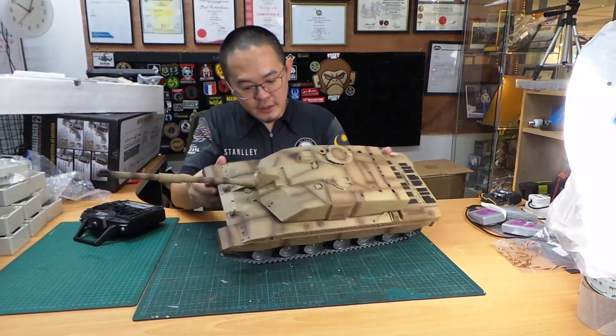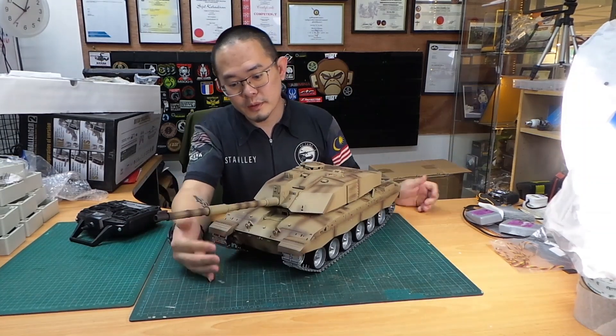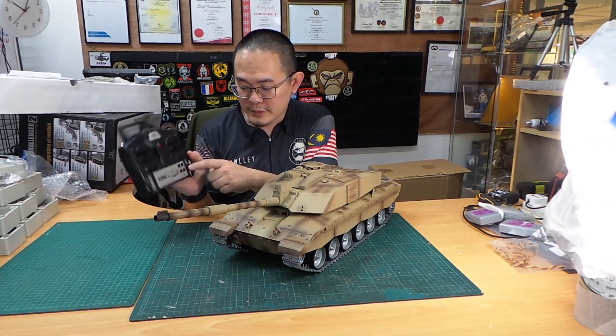As usual, put the battery in and turn on your tank. When it's on, it'll start flashing — that means it's in standby mode. Turn on your radio and press the key button.